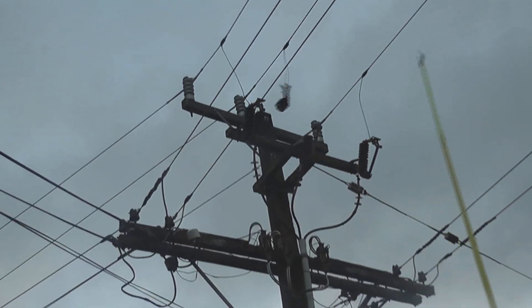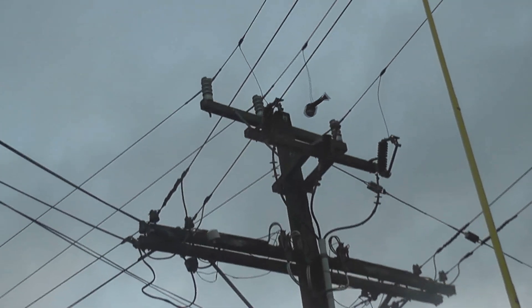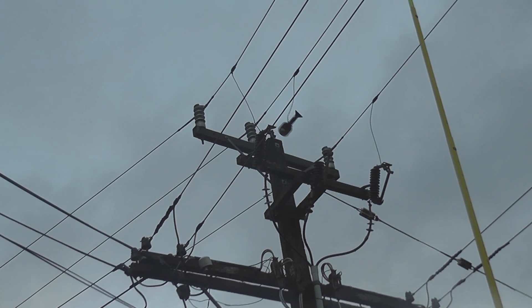Whoa whoa! That insulator was broken. That's scary.